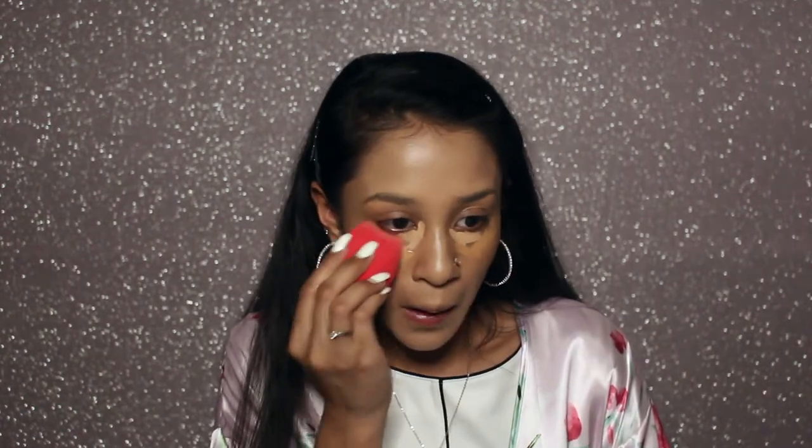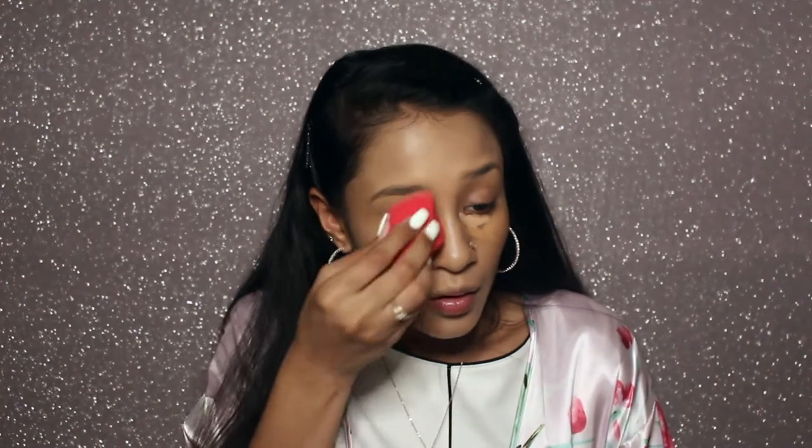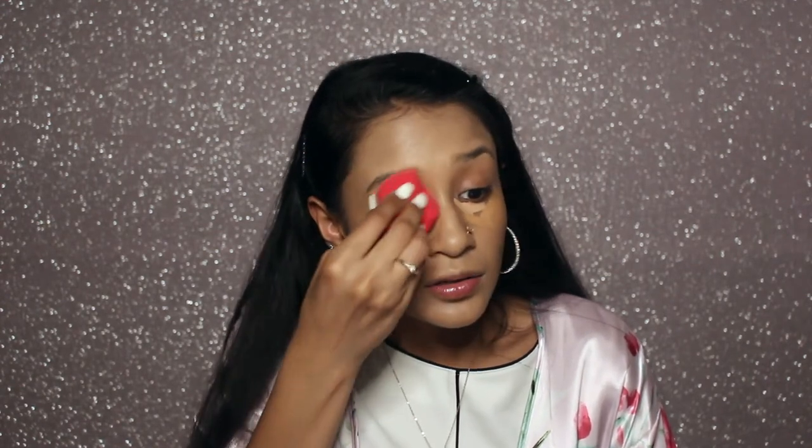I'm using the same sponge side I used for foundation to blend in my concealer. Concealer under the eyes — I'm blending the two colors so the lighter shade doesn't look too harsh. I try not to put a crease in underneath my eye so that when I bake, the crease doesn't show as much — otherwise it will only make it much more visible.